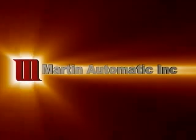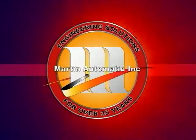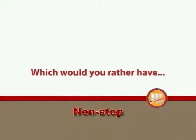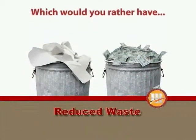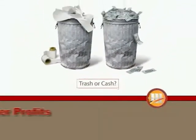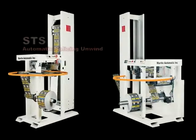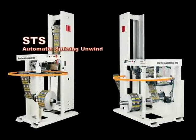Martin Automatic engineers solutions. For over 35 years, printers and converters have relied on automatic splicers from Martin Automatic to keep their web presses and processes running. Non-stop automatic roll changing means reduced material waste from stopping and restarting, greater output from continuous production, and higher profits.